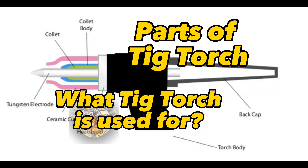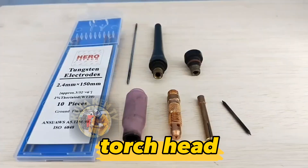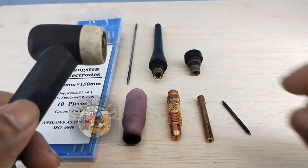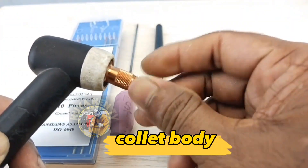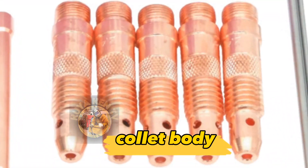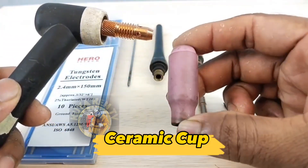Parts of TIG Torch. Torch Head. Collet Body. Ceramic Cup.